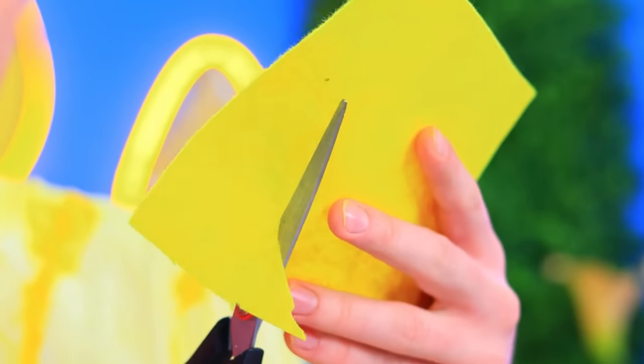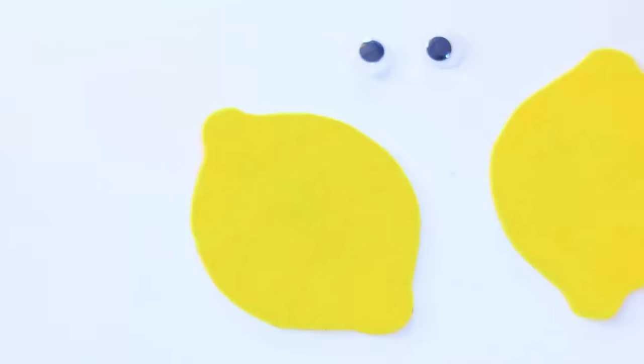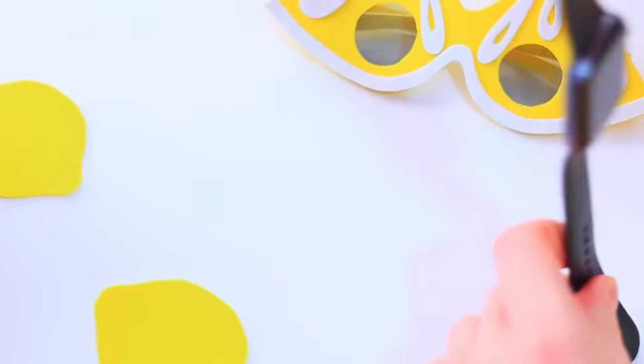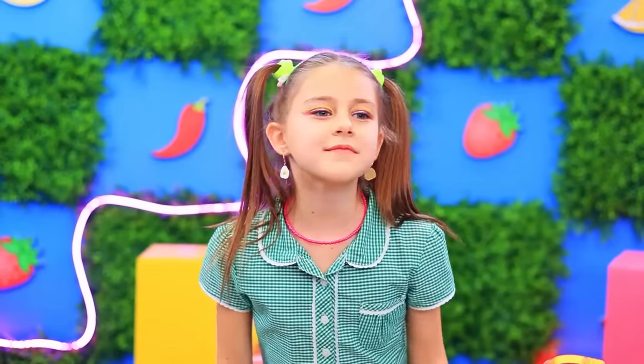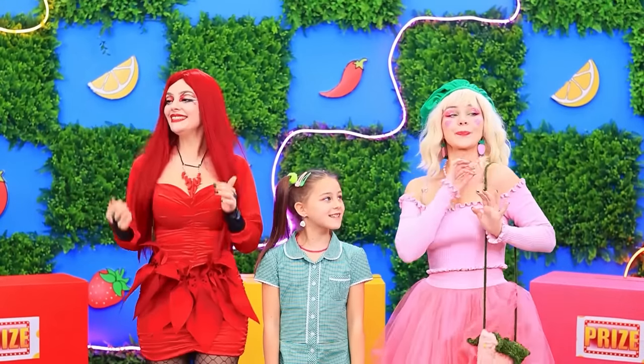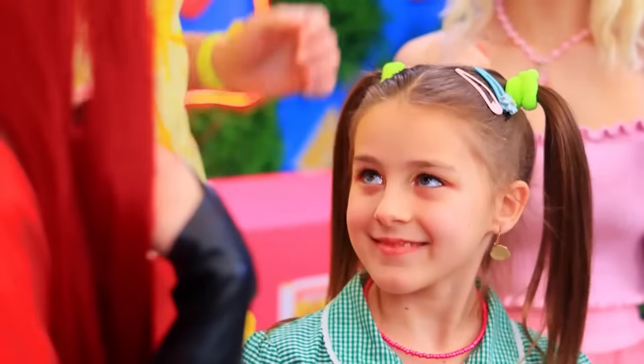Now I can get the task done quick! Cut out a lemon shape, add leaves, glue on eyes and draw eyebrows, add blush — time for a watch makeover! It goes from black to lemon yellow! Fabulous! You all completed the tasks — congrats! The prizes are now yours!